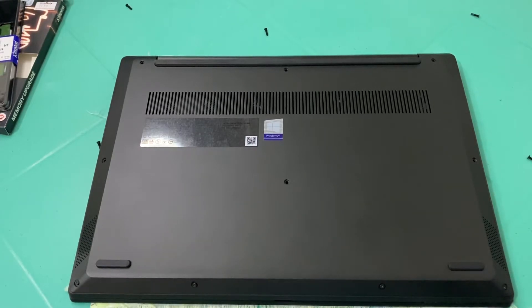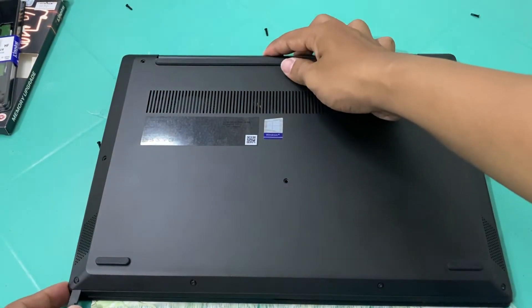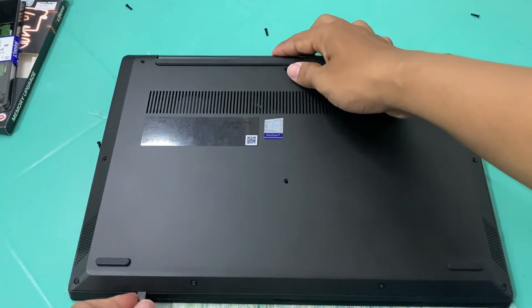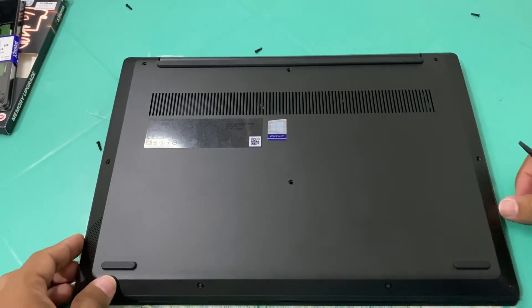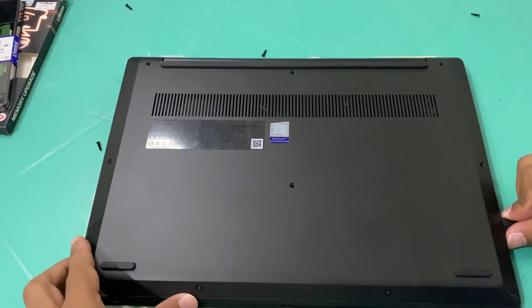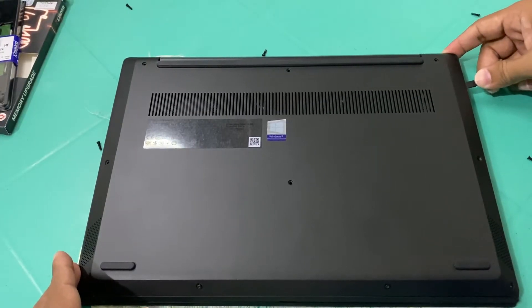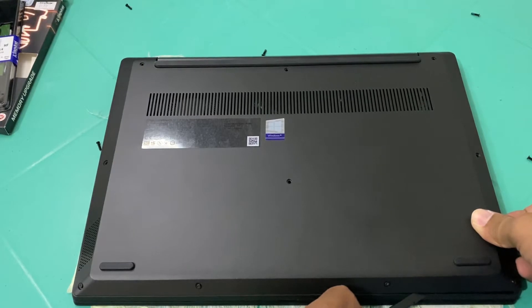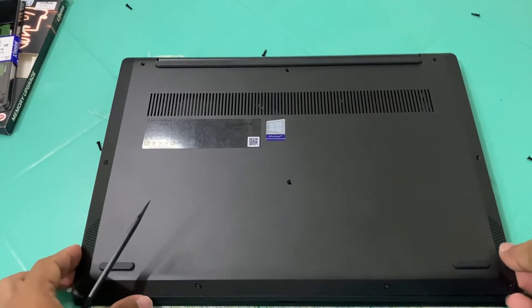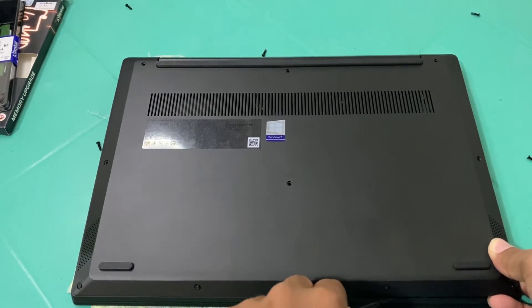After removing and unscrewing all the screws, we can now pry the back cover with our plastic pry tool. You must pry it carefully — you can hear the clicks. You have to be careful because the whole back cover is plastic, so you should not force it from the frame because it will cause damage.